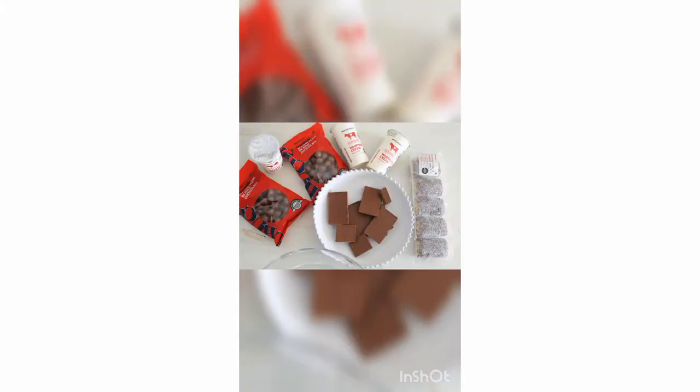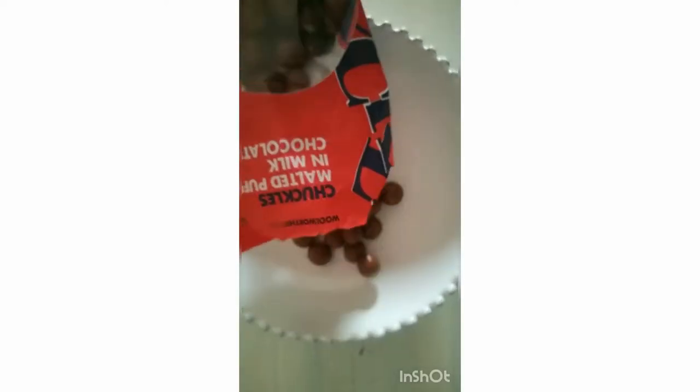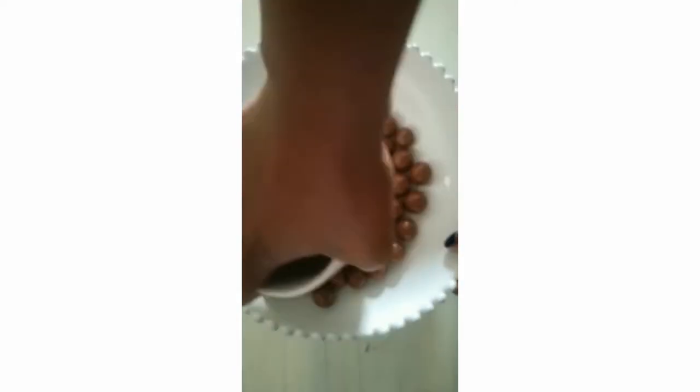Welcome to my channel! So these are the ingredients that you'll use. You start off by crushing your chuckles very roughly — they don't need to be too finely crushed, as they give a nice texture.